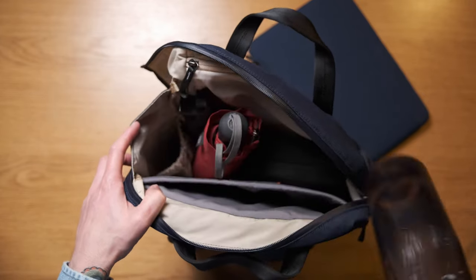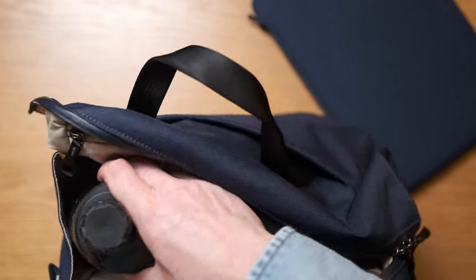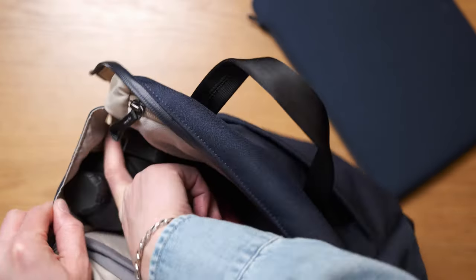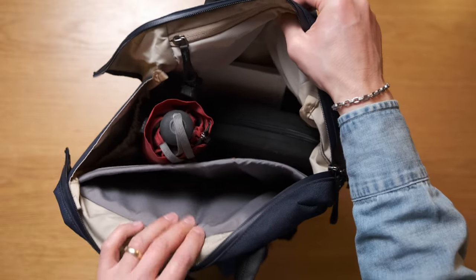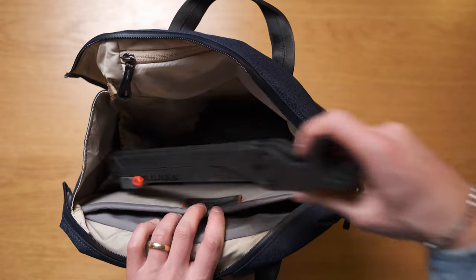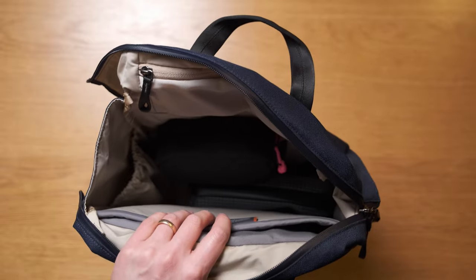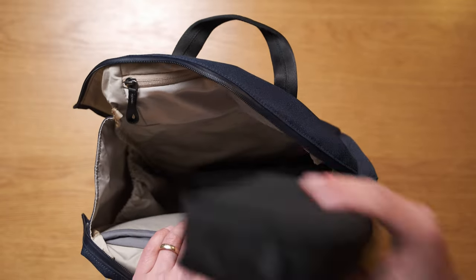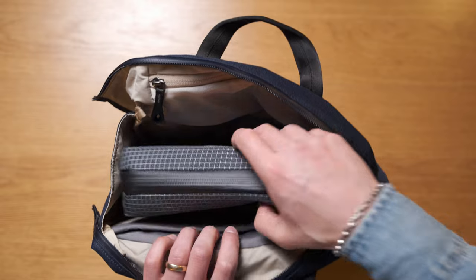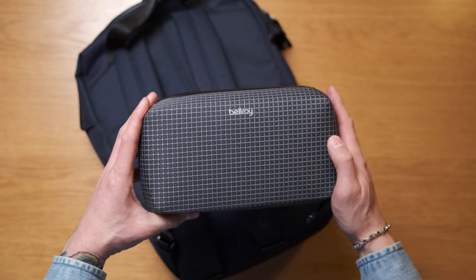There's an internal water bottle pocket with an elastic opening, holding my 750ml CamelBak Chute nice and snug, though it could probably go just a little bit bigger depending on the shape of your water bottle. And that's it for organisation and pocketing — otherwise it's a big open compartment. I'm carrying my Blunt Metro umbrella, my Apple keyboard, my Roost laptop stand version 3, my iPad Pro 11-inch with a keyboard folio, the D-Made stubby with some personal items, and the Bellroy Tech Kit in the new colour Arcade Grey. Video on that coming soon, so stay tuned.